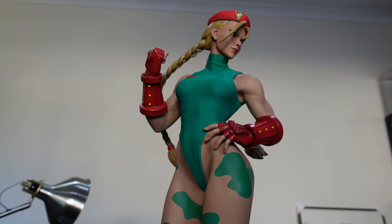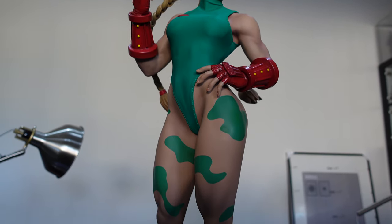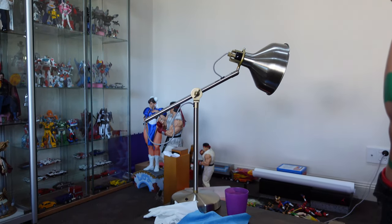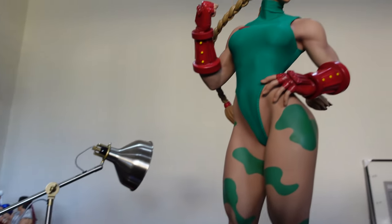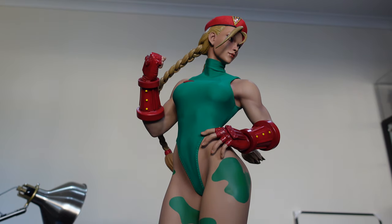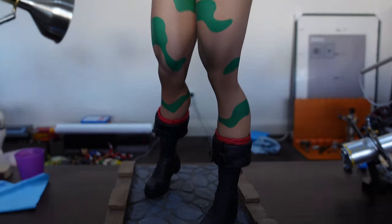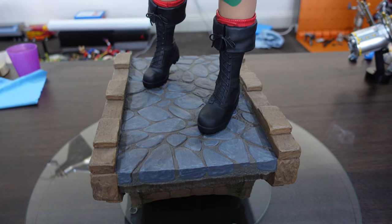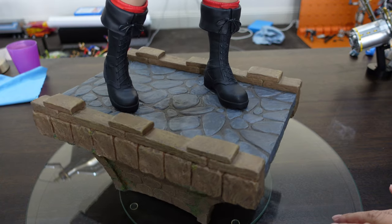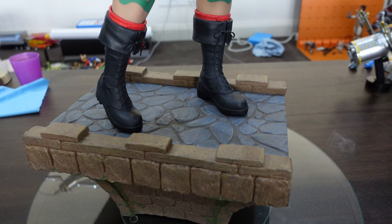Luckily their quality in their Street Fighter statues has pretty much stayed the high standard that it has always been. You can see the two other ones I've got — Ryu and Chun-Li — in the background there, along with a quarter scale one. Apologies for the mess. Because this can't fit in the light box, I've had to rely on some natural light through the window behind me. Luckily I got this from the local distributor Pop Culture here in Australia and it came in pretty much perfect condition.